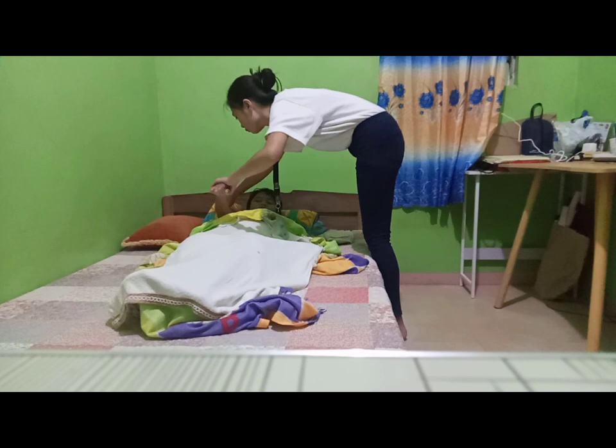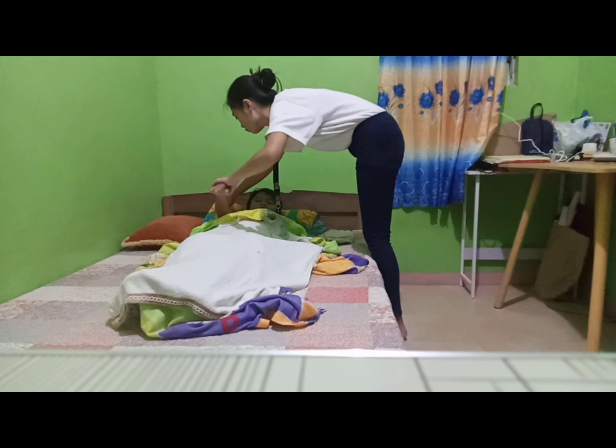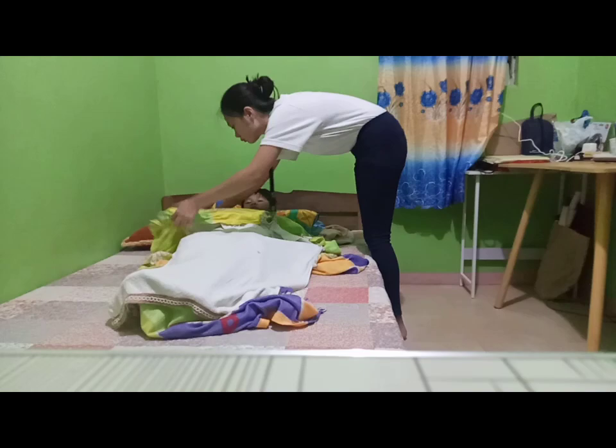The anterior chest and abdomen are usually not sponged, as there are no large superficial blood vessels in this area. Thanks for listening.